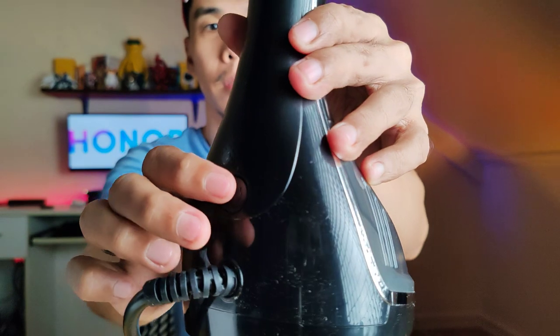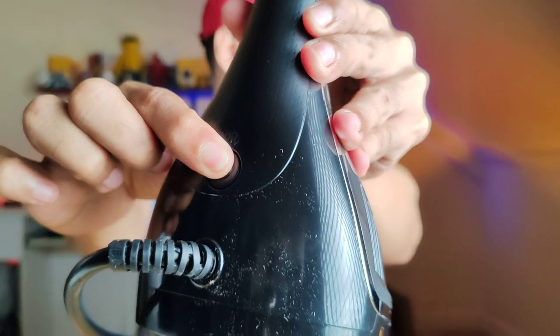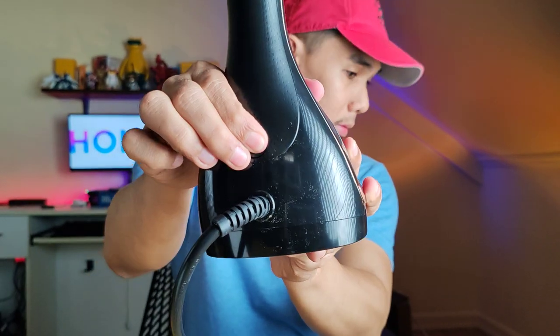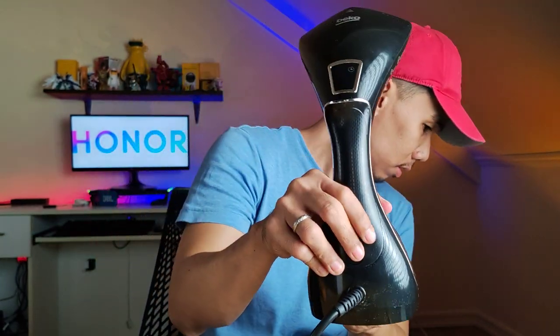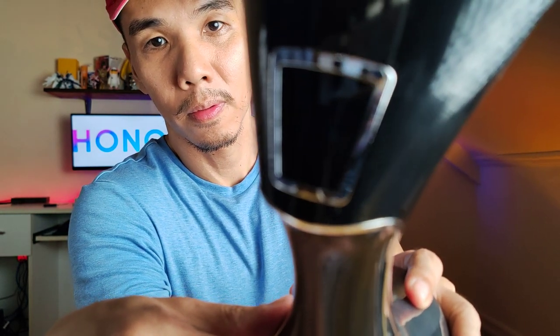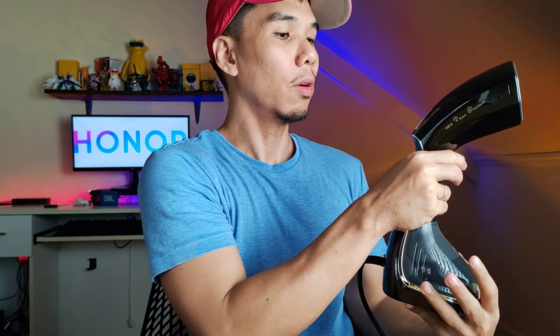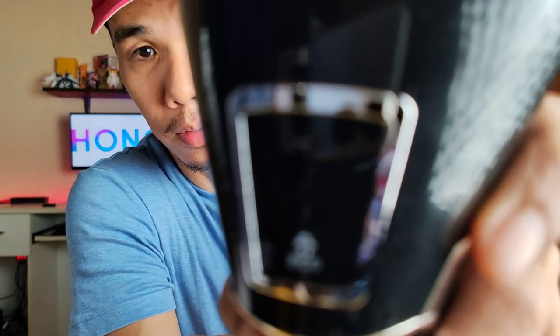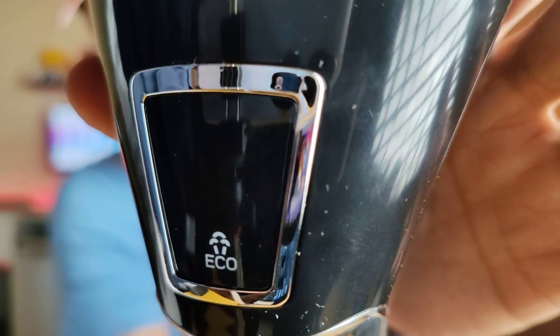Okay, there's a power button on the back. How do we know it's turning on? There should be a light here. It's not turning on - did we miss something? Oh okay, it's on now. Let's turn it on again. There's something on the display - it's blinking. It switches between ECO and Steam modes, and I can already see steam coming out.